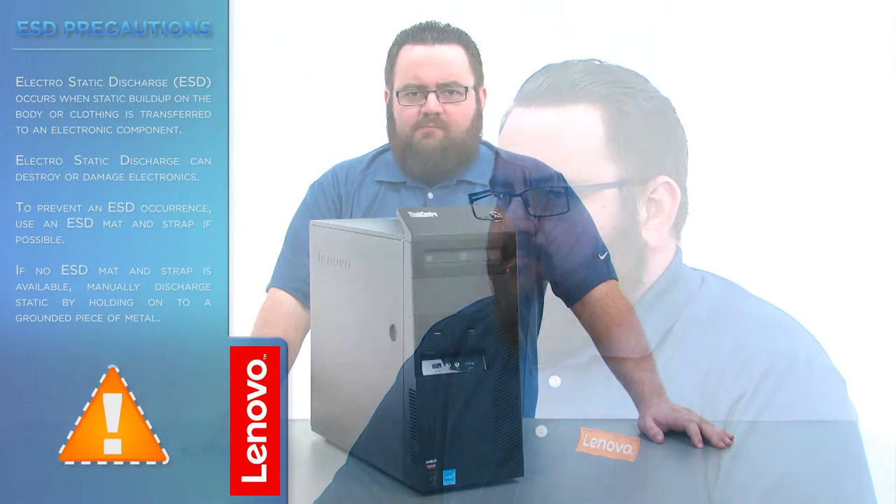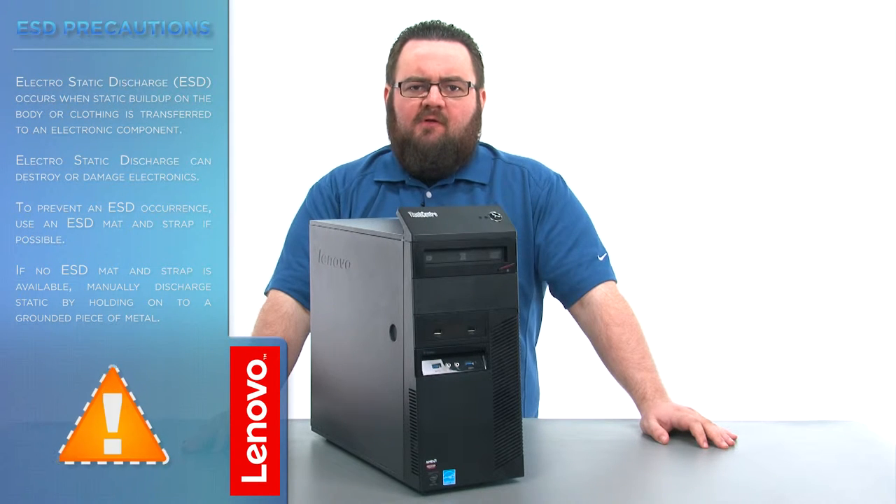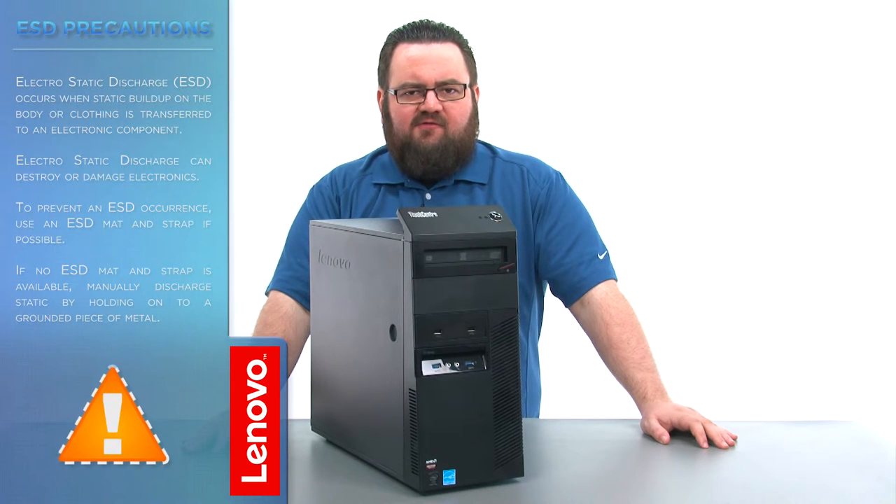Before we continue, we need to make sure that we're protected against electrostatic discharge or ESD. Make sure to shut down your computer and disconnect all cables and accessories from the system. For further information, watch our Understanding Electrostatic Discharge video by clicking the link in the description.